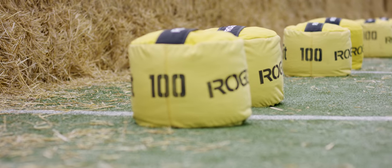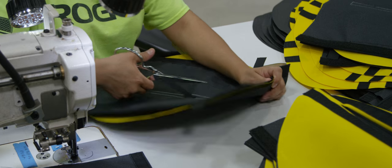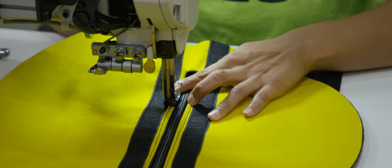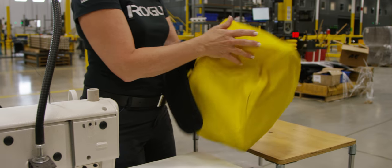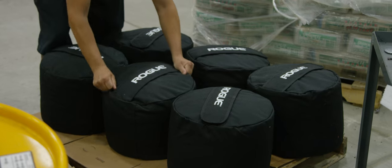The strongman sandbag is one of my favorite products that we make at Rogue. For the first time for us, we incorporated a funnel filler bag into the product, so you don't have to buy a separate sandbag from the hardware store to fill it. It can be used for a lot of different kinds of training and is nice and balanced.